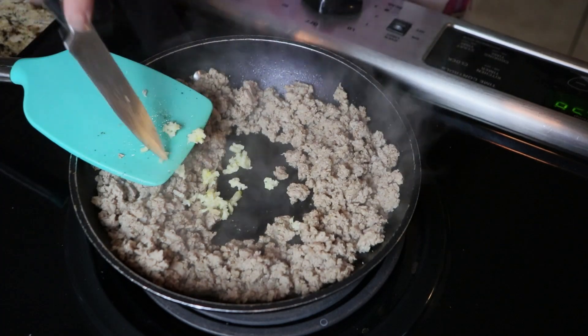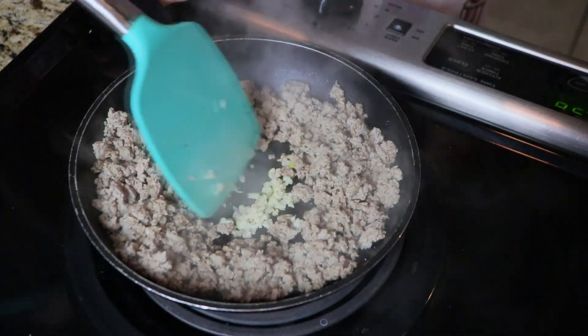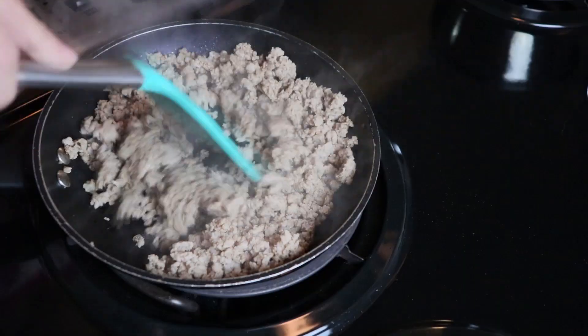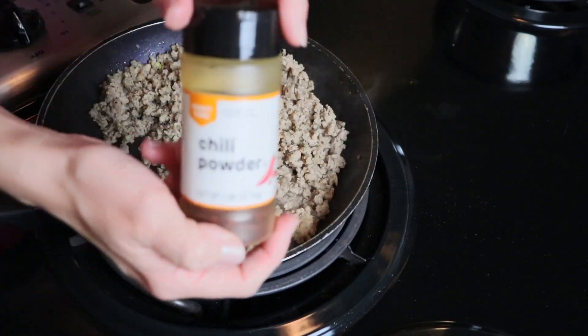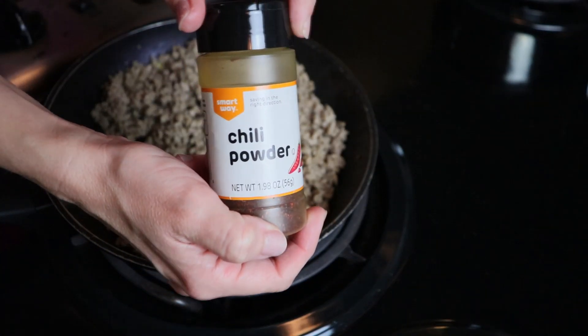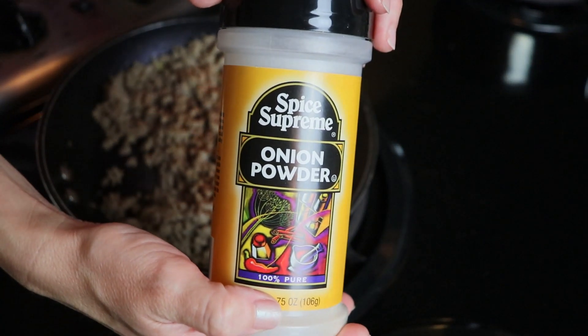Putting a little bit of fresh garlic in there. I think that is the number one thing that tastes the best fresh, and it's relatively cheap when you get a whole clove, or you can buy it in the three-piece packages. They sell them at usually all grocery stores.